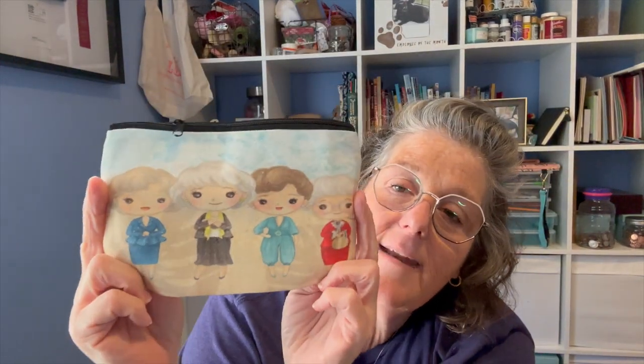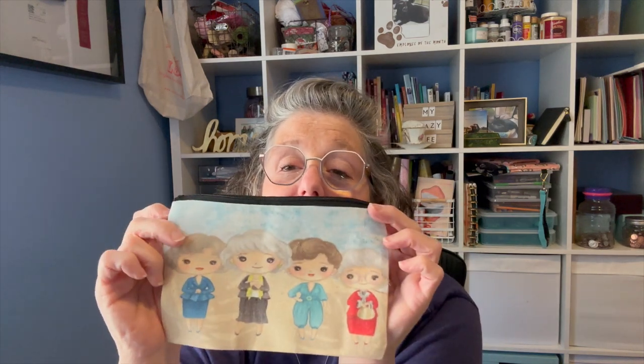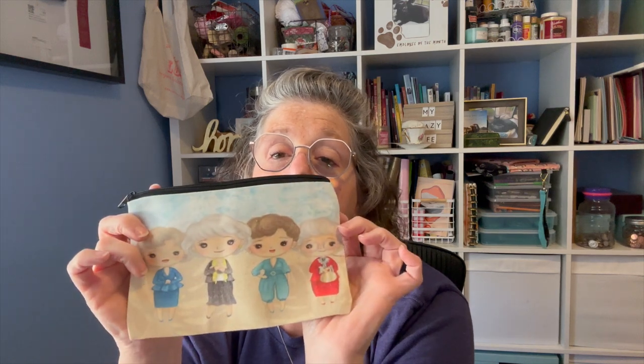I just got this because I'm obsessed — it's the Golden Girls. Of course they don't advertise it as the Golden Girls, but we all know that it is. It's just a little zip bag. What's going in it? Don't care — I needed the Golden Girls. It's a nice little zip — not a YKK zipper — but it does have the hole here so I could put a charm on it. It's perfect pencil pouch size and in the back it's like a canvas. I'm obsessed. I may have to order some more.